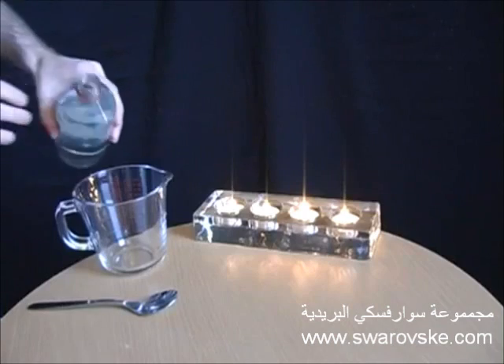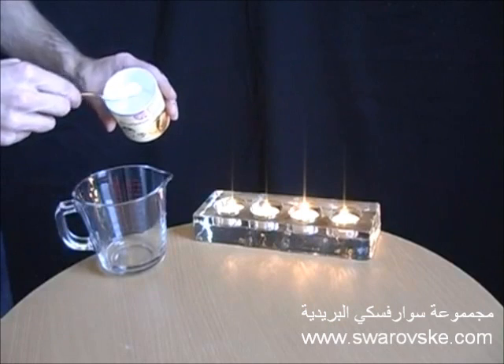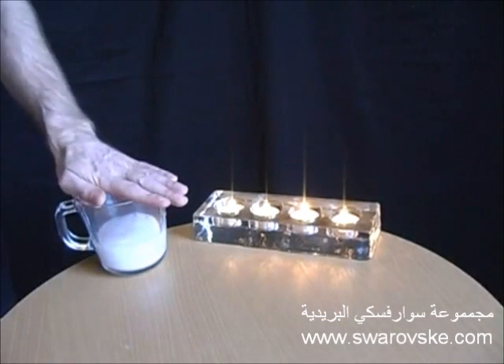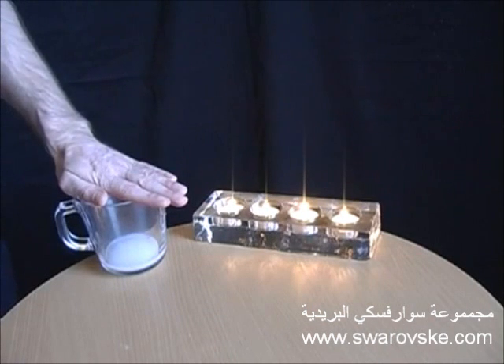Put some vinegar into a jug, then add some bicarbonate of soda or baking powder. What that does is start to produce carbon dioxide inside the jug. That's heavier than air so it will stay in there. What it allows us to do in a few moments is pour it on each of the candles and hopefully extinguish the flames without touching them.